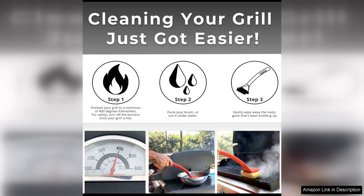Using the Grill Rescue cleaning head is a breeze. The flexible design allows you to easily maneuver it around the grill grates, ensuring a thorough clean every time. I found that it effortlessly removed even the toughest caked-on residue, leaving my grill looking like new.